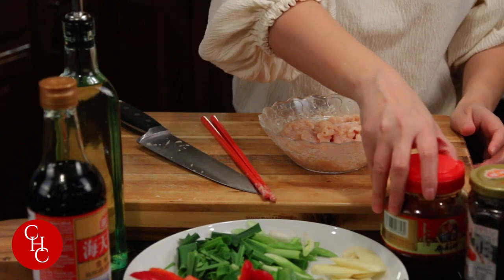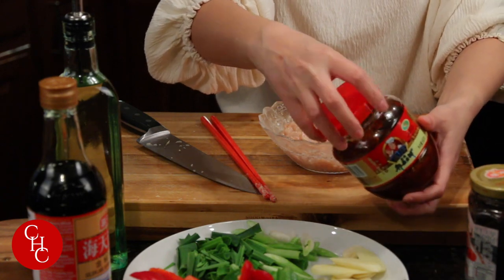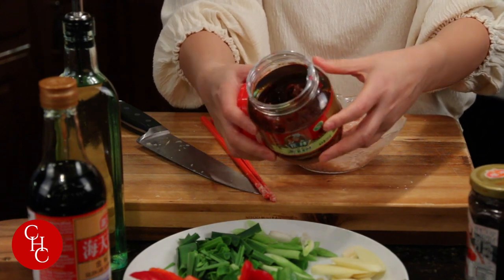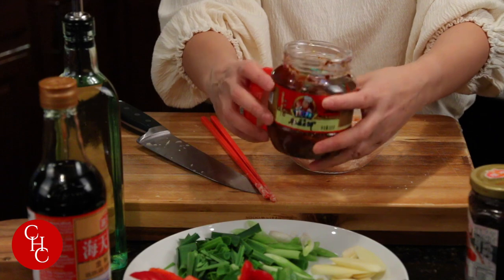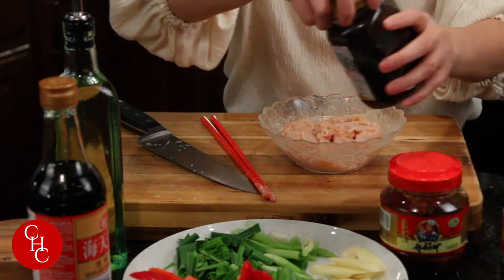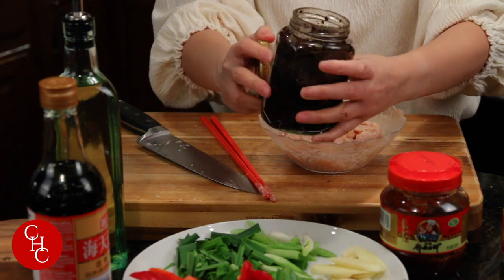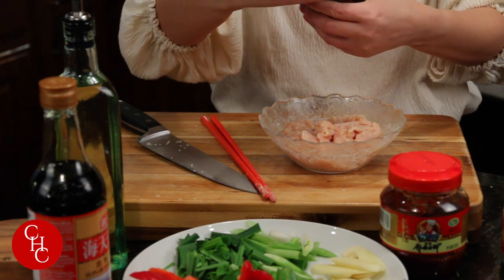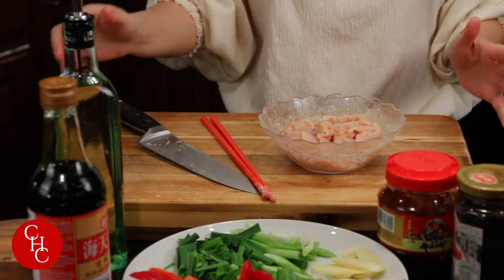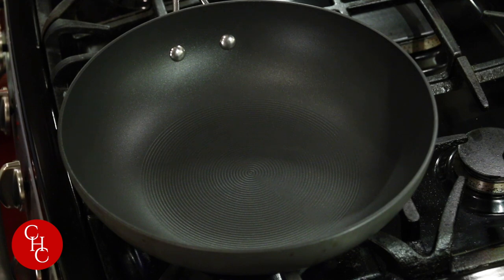Very importantly, we're using two pastes for this dish which make it very flavorful and savory. This is a spicy bean paste — a must-have in my refrigerator for Sichuan dishes. And this one is fermented black bean paste. If you can't find it you can skip it, but this paste really makes the dish very savory. Now we're ready to stir-fry.